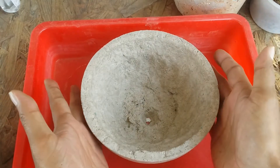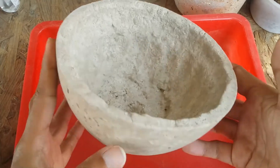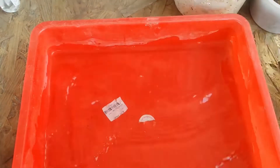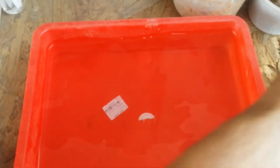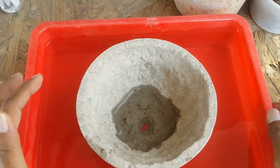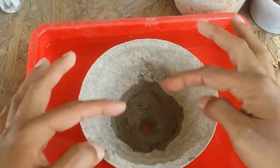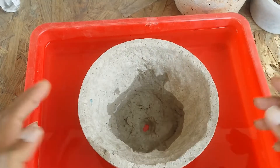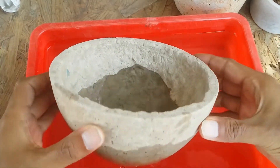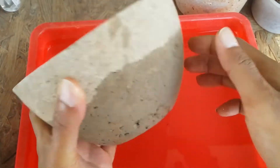I'm going to do a quick demonstration to show you bottom watering. Since there's no soil in the pot right now, you'll be able to see how the water starts to enter. I'm filling the tray with water, then placing the pot in. You can see how bottom watering works — the water starts coming in and there's a lot of bubbling happening because, as I said, there are lots of small air pockets which allow air circulation inside the pot. The water slowly starts coming up through capillary action. You can see it's not soggy at all.